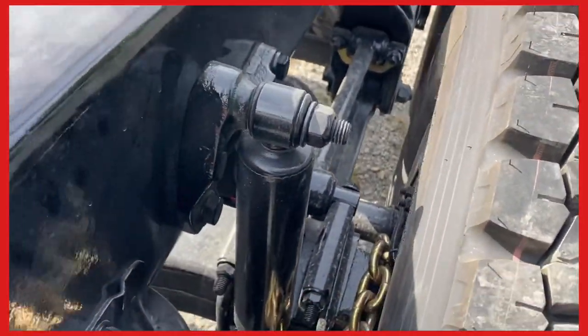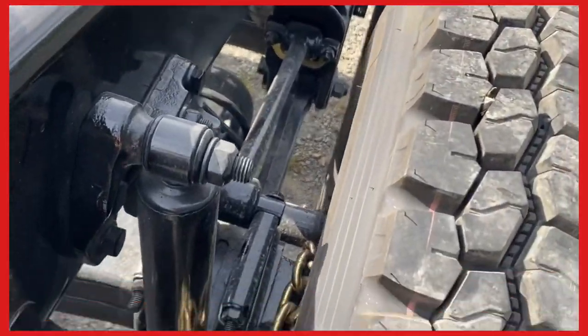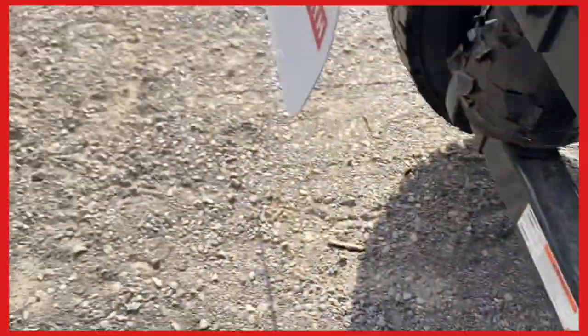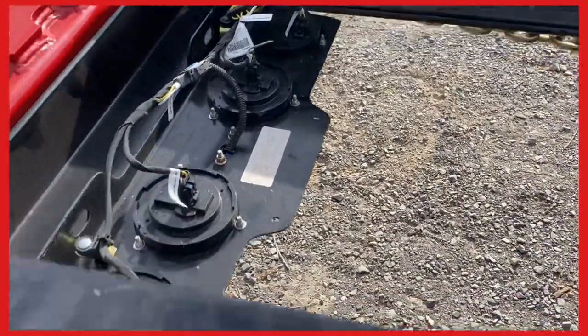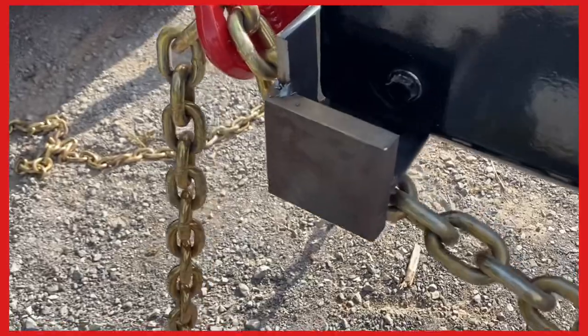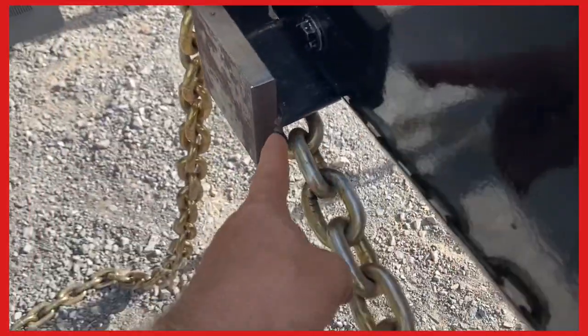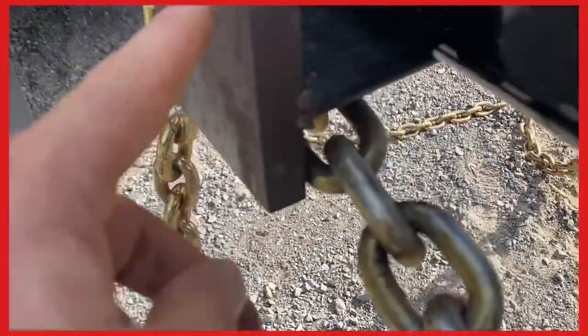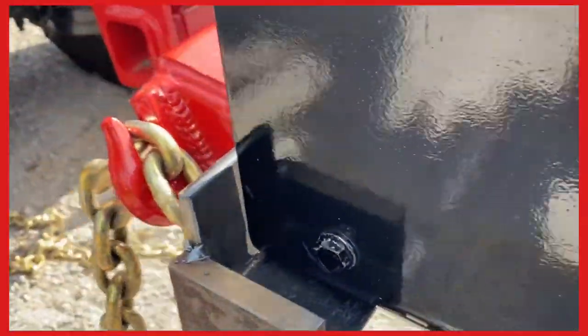I'm sure somebody else has got a better way — maybe they can comment. I would probably put the axle up to here and you could go down and hook across or something, but I just don't think that's the way to do it. The frame is not coming off of here — it's on both sides — and the chains aren't coming off either.